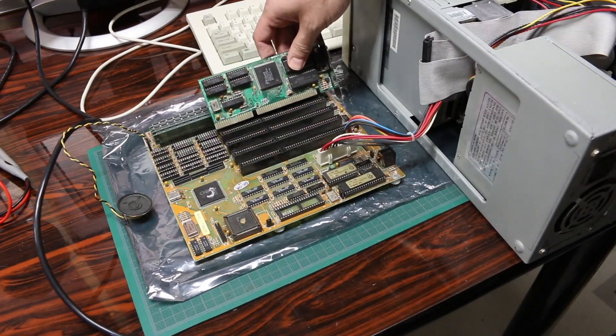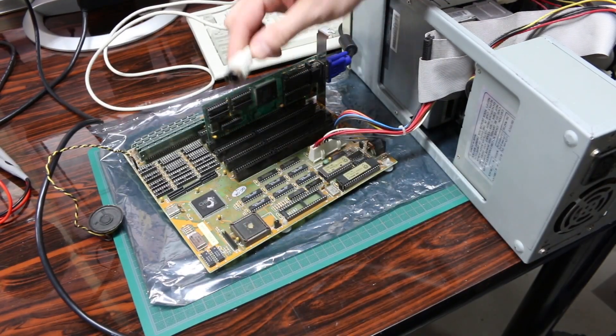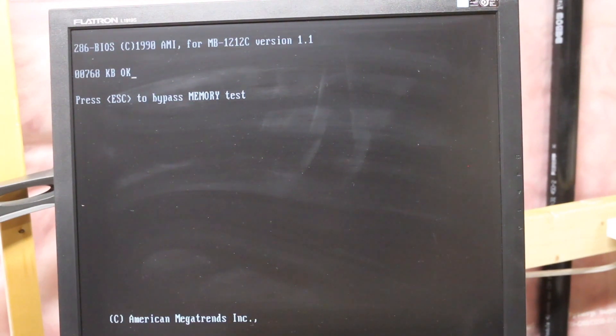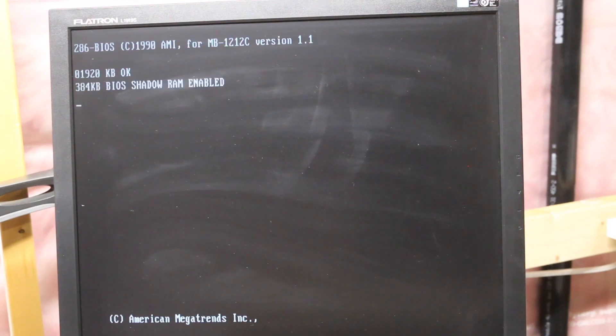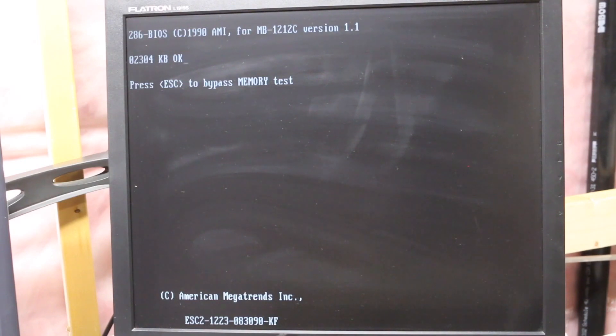I don't know if it matters what slot I use for the video card so I'm just going to pick one. I have an LCD monitor and an old AT-style keyboard available. The monitor could use some cleaning but I'm powering on with the video card installed. I can see the Trident card info on screen, it's counting RAM — looks like more than one meg, now showing 1920K and counting higher.